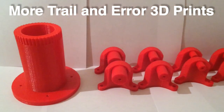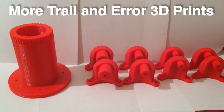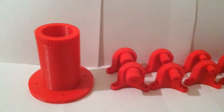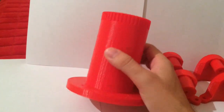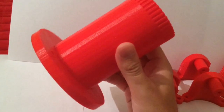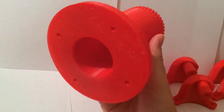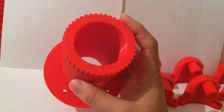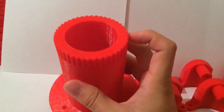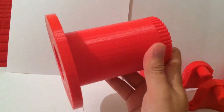This is another overview of more prints I did for a co-worker. This is probably the biggest thing I've printed so far — it took about four to five hours to print. I was actually very pleased with the quality of the print. As you can see, I have some notches up top, and it printed out great.